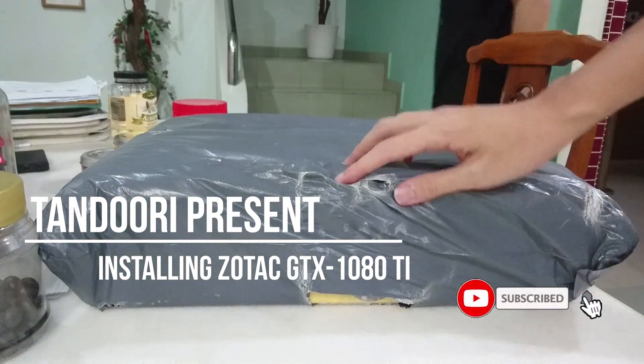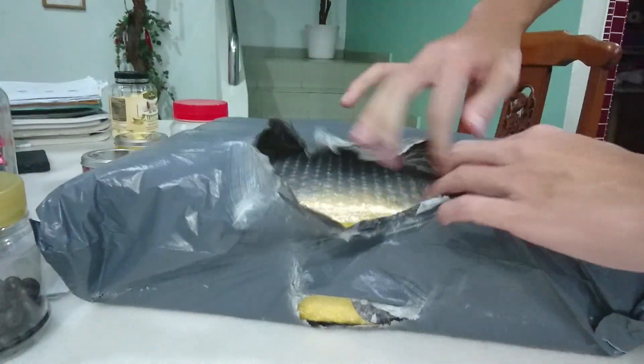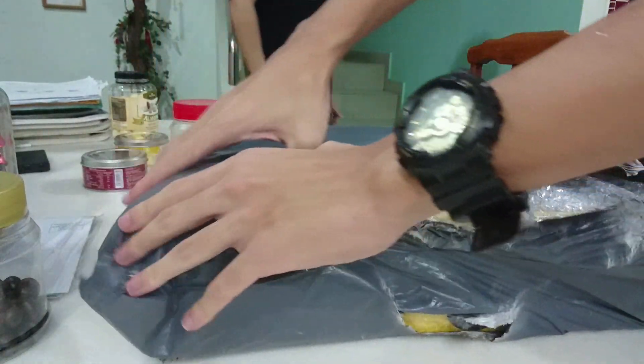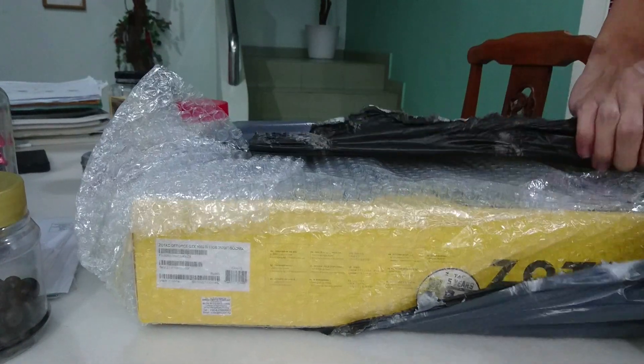What is going on guys, Tandoori here. Today we are going to install the Zotac GTX 1080Ti into my friend's computer. This graphics card was bought online from the store ECT in Lazada. I will put a link in the description below if you guys are interested.